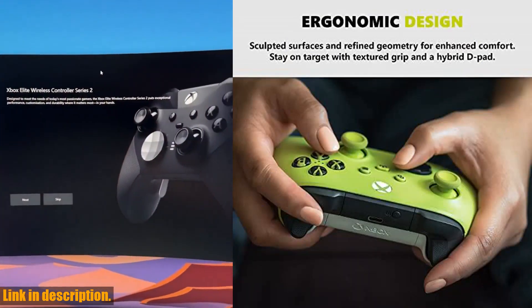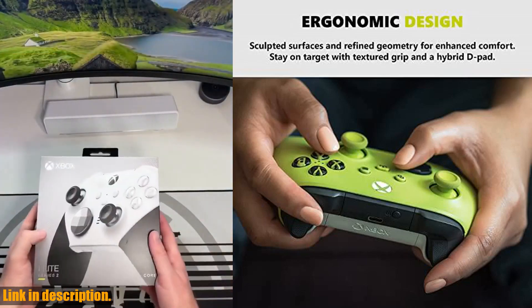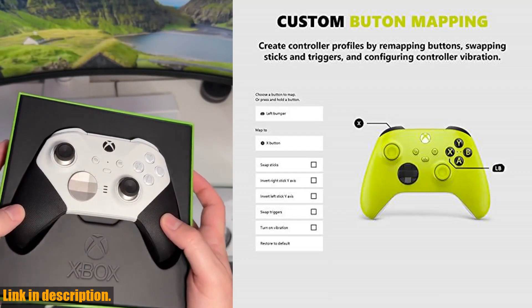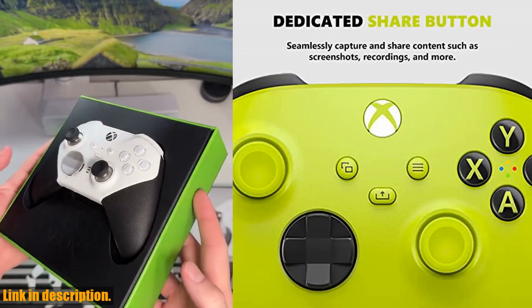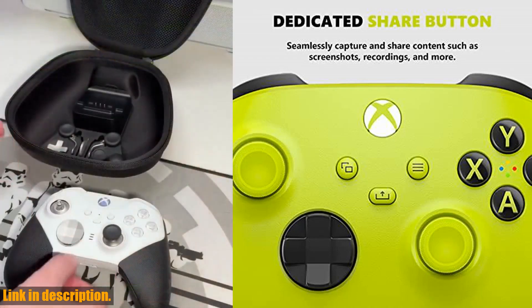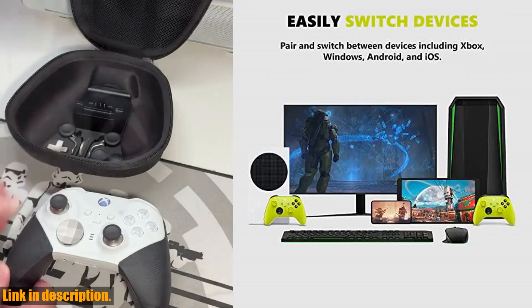Elevate your gaming experience with the Zbox Core Wireless Gaming Controller in Electric Bolt. Click the link in the description to get your hands on this incredible controller and take your gaming to the next level. Don't forget to subscribe to the channel for more gaming reviews and content. Happy gaming!